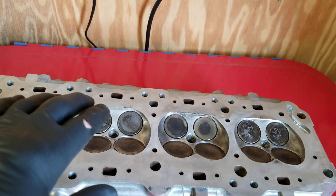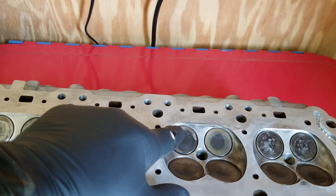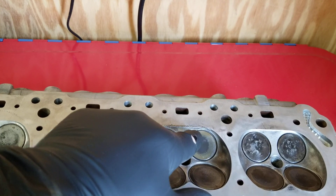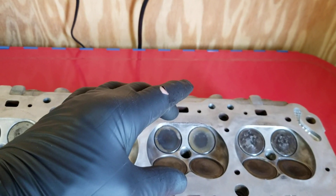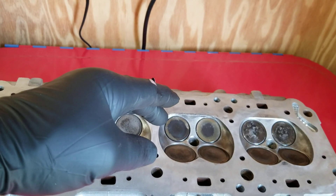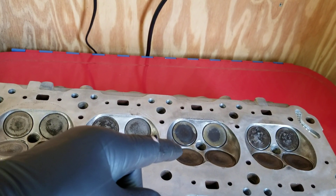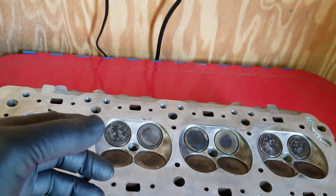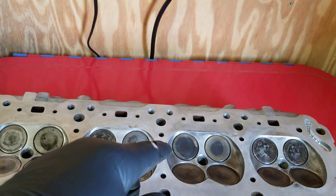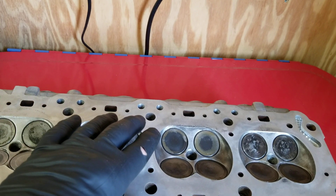I did want to show you something I noticed as I was working on this head — right here along the exhaust valve, there's a little bit of marring where it looks like the piston came up and hit the head. Whoever had this head before must have thrown a rod. On the intake side, two of the valve guides have been replaced; they look a little different than the stock original GM ones. So this head has seen some drama in the past.